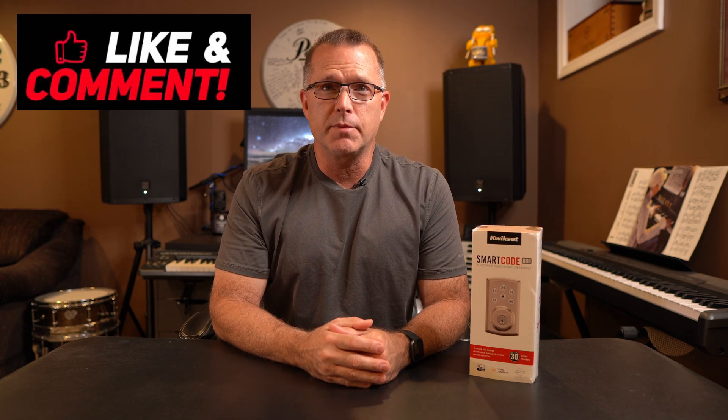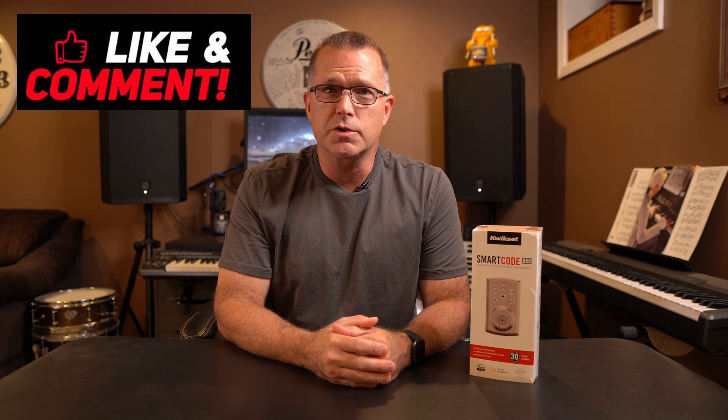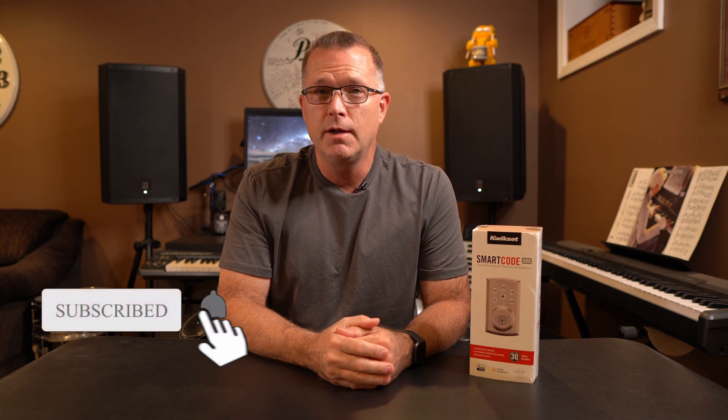So if these home automation topics are something you'd like to see more of, please let me know in the comments below and I will see if I can do some more of these kinds of topics. If there's any information in this one that you found helpful, please consider giving us a thumbs up — it really does help with the YouTube algorithm. And consider subscribing if you're not already a subscriber. That's all I got for you. We do hope to see you in the next one. Until then, have fun out there.